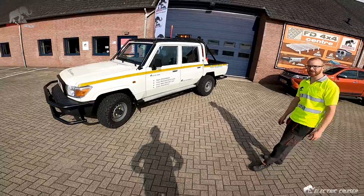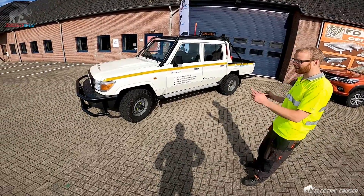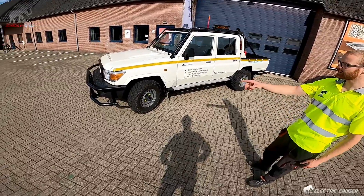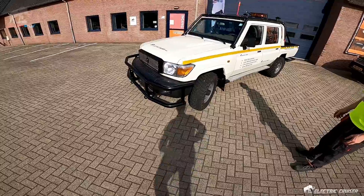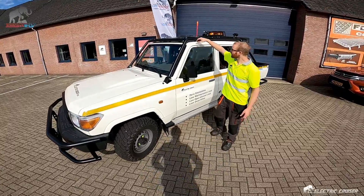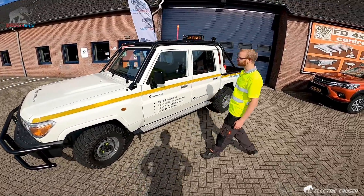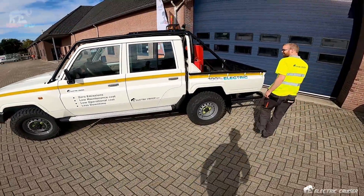We have the Land Cruiser double cab 79 series converted for mining and it's electric. On the outside you'll see the front and rear big bumpers, standard wheels, the rollover protection system, and the heavy duty fall-on protection system. So you won't be as safe anywhere as in this car. Yeah, fully mine spec.